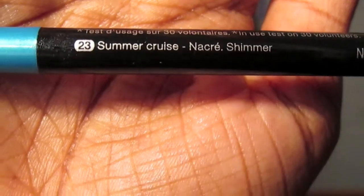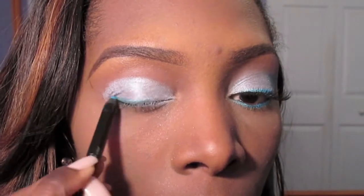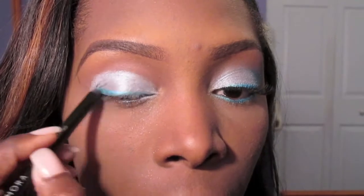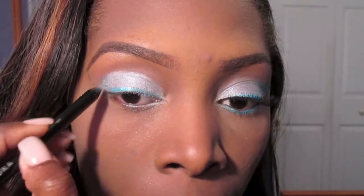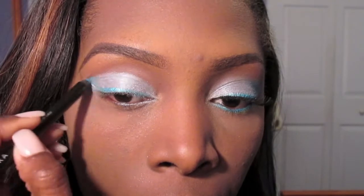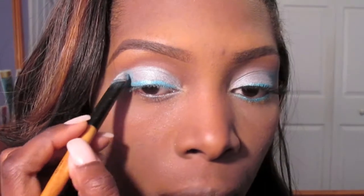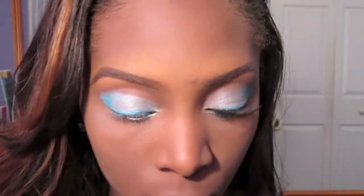Going in with my Sephora 12 Hour Waterproof Eyeliner in Summer Cruise, I'm going to create that nice blue line that Beyoncé had with those eyeshadows. I'm going to use that blue eyeliner as a base, and I'm kind of winging it out too so that way I can have something for that outer V area where she has some blue as well. Using my 120 palette, I'm going to go over that eyeliner from Sephora and just trace where I laid those blue eyeliner markings.